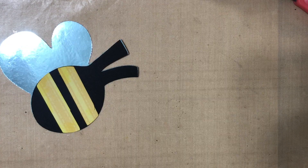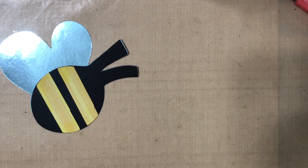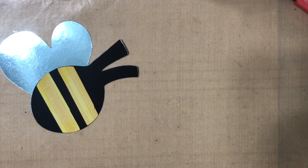Hi everyone, it's Carrie over at DoubleClick. Welcome back to my craft room. Today I wanted to share a project that I have been working on.